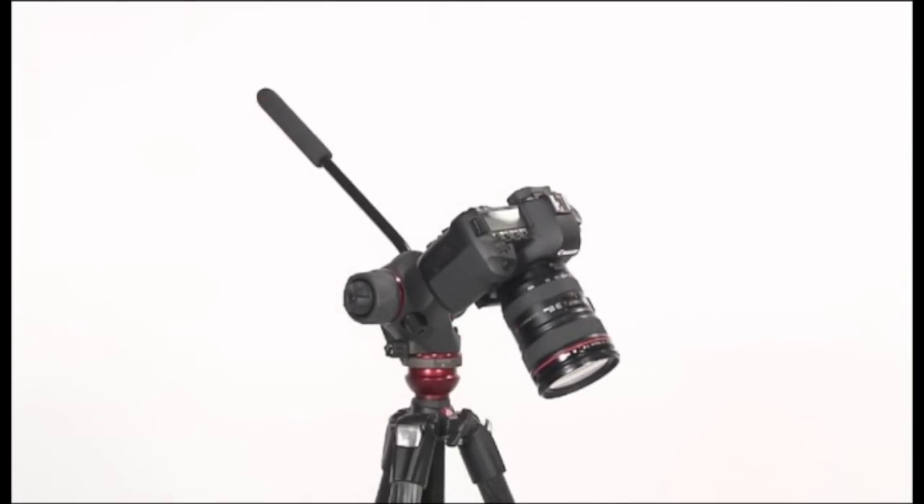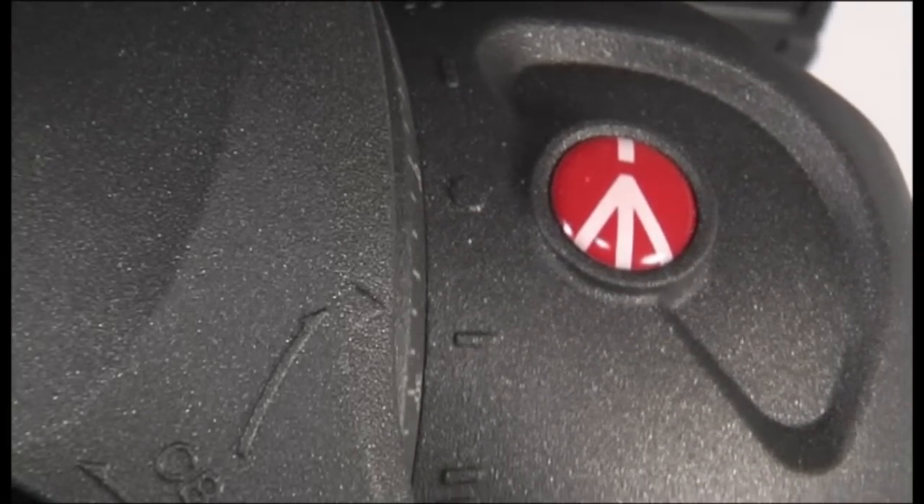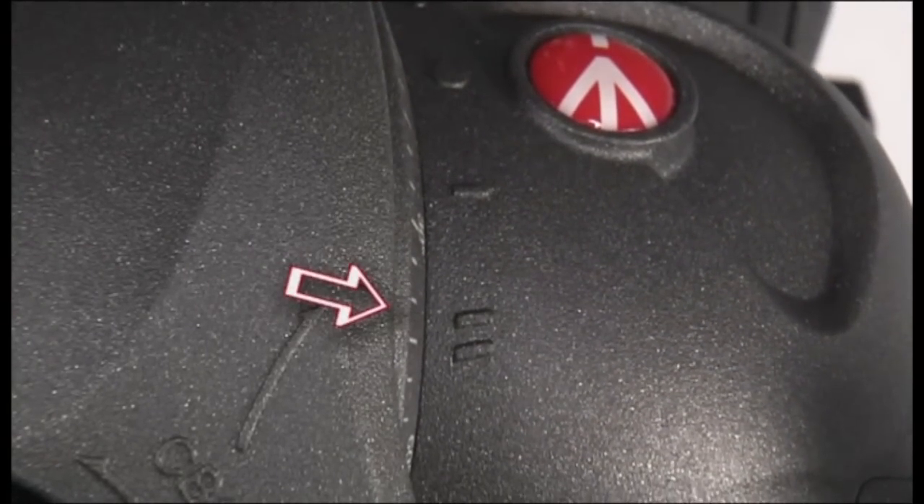If the equipment falls down, repeat the instructions above, selecting position two.